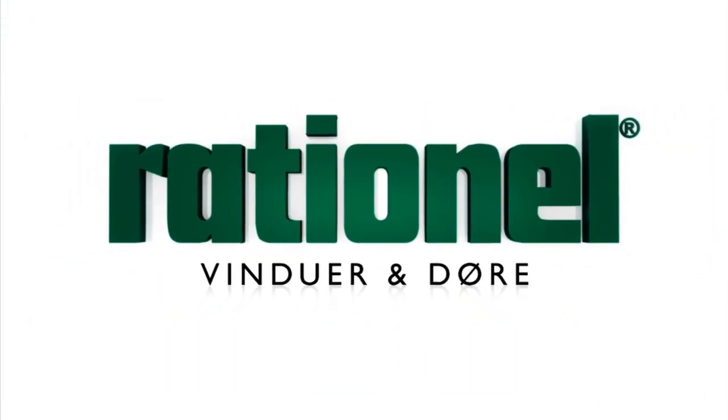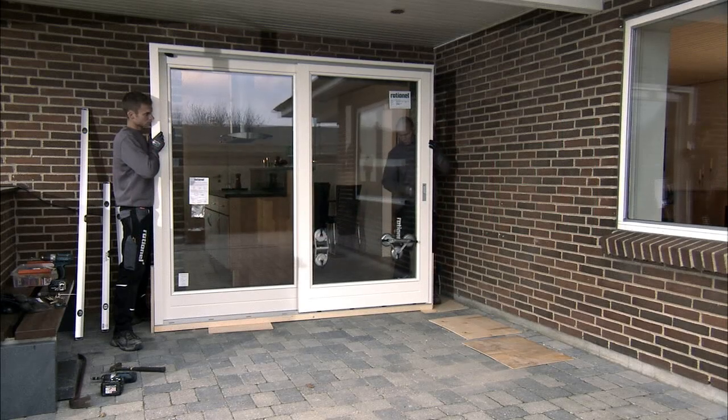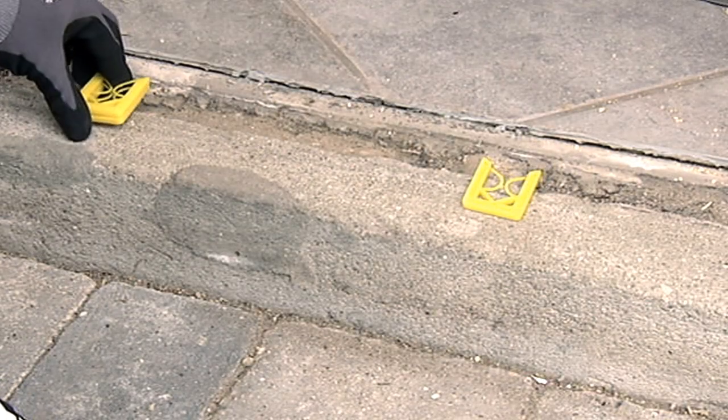Mounting your sliding patio door correctly for maximum benefit. To get the best performance out of your new sliding patio door, it is important to mount it correctly. First, block up the foundation.